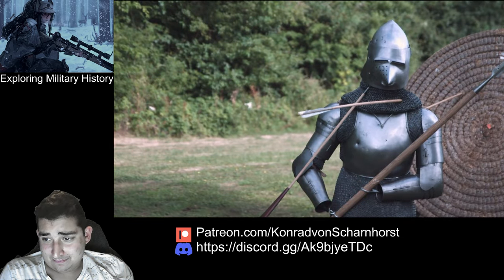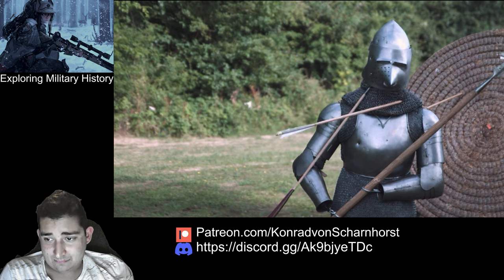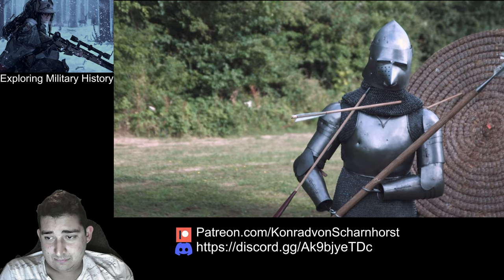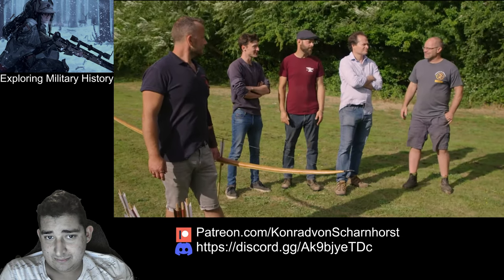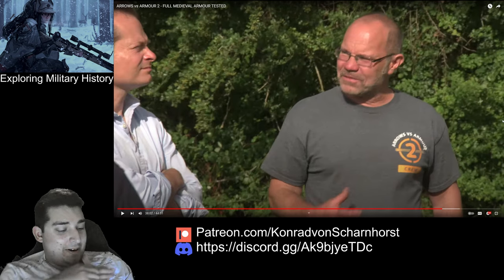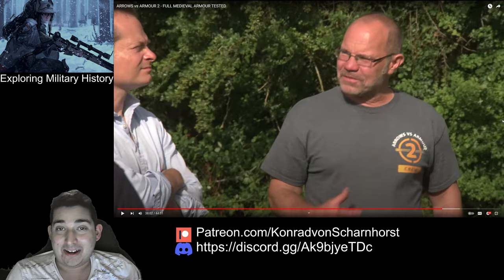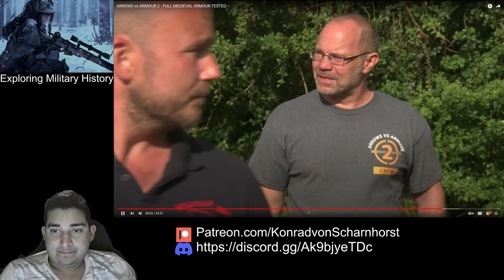That looks like the guy inside is fine but the aventail has been pierced. So now we know it goes through the aventail with the case-hardened arrow. It looks like it's just above the neck area so it looks like it wouldn't have actually hit anything important — might have but it might not. That's a fairly safe assumption.